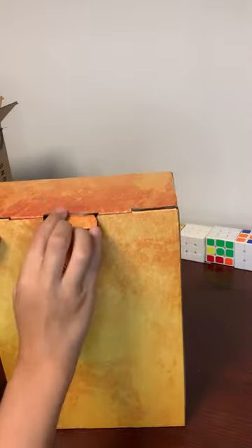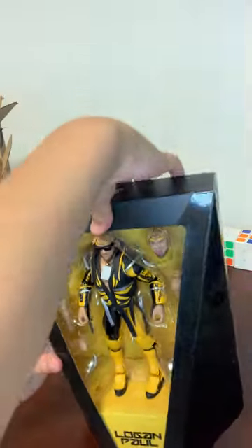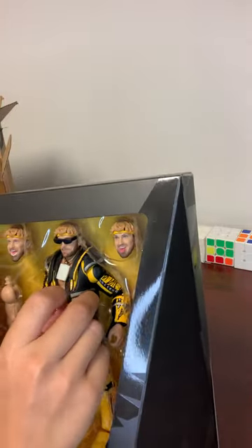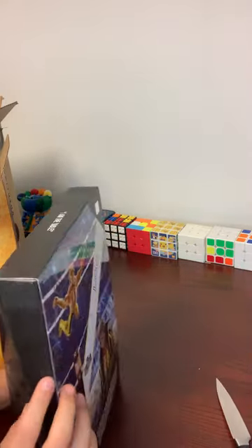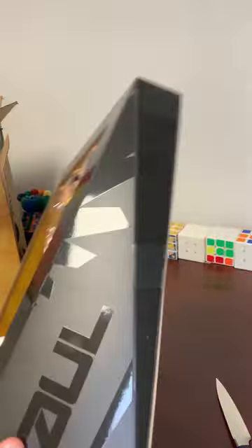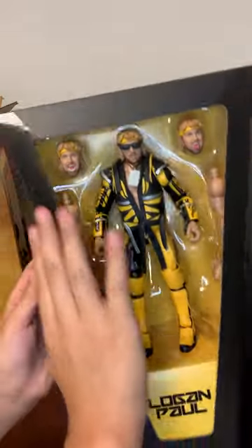You just pull down the tab and pull this open. Your first impression is the actual action figure — there's no window here like all the others, you can immediately feel it. On the side it says 'Logan' in a very dark shade, hard to see on camera but the light is catching it, and on the other side 'Paul,' and right here is the Maverick logo.